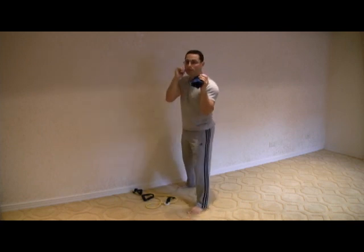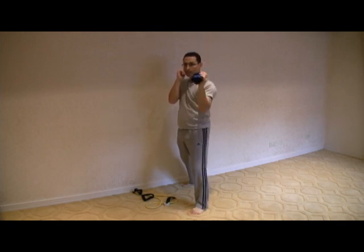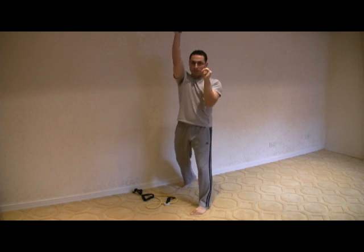The second exercise is simply a shoulder press in guard position. You simply perform a shoulder press from guard, then do the same thing on the other side.